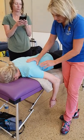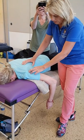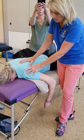Medial border of the scapula, lateral border of the scapula, high point of the humerus — and in through here is where we're going to have trigger points if we've got them.